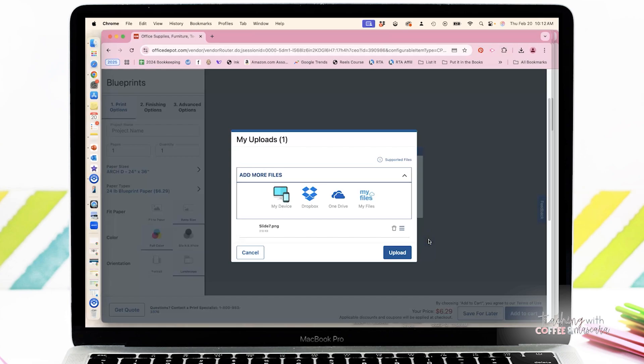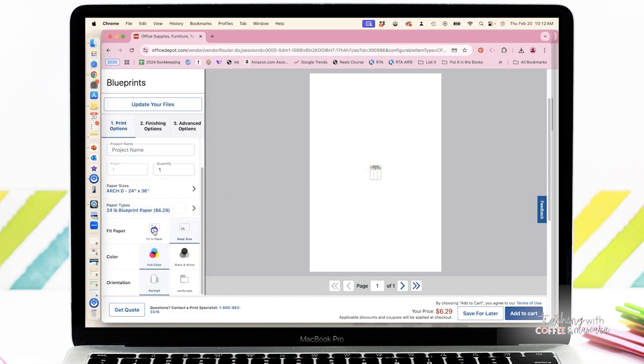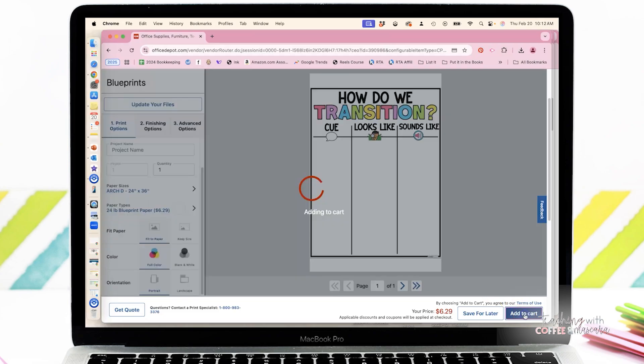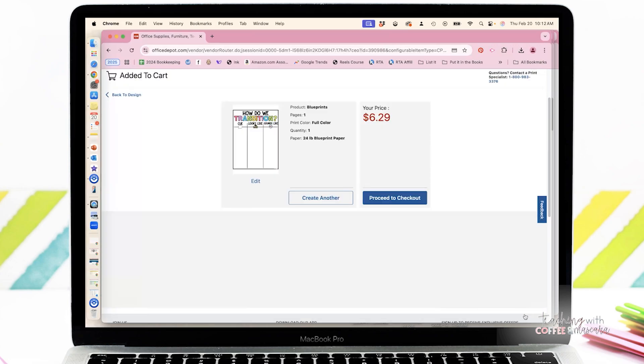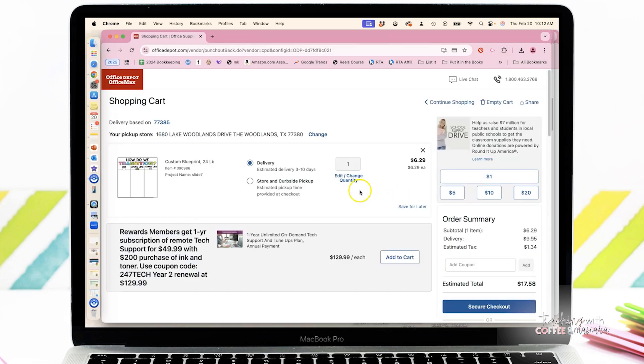I'll put the link below — there's a website you can use for free that can turn your PDFs into images. Make sure you press fit to paper and then you're ready to check out. You can choose store or curbside pickup, which is what I normally do to save myself the delivery charge. I just pop in and pick it up, and here's what it looks like when it's finished.